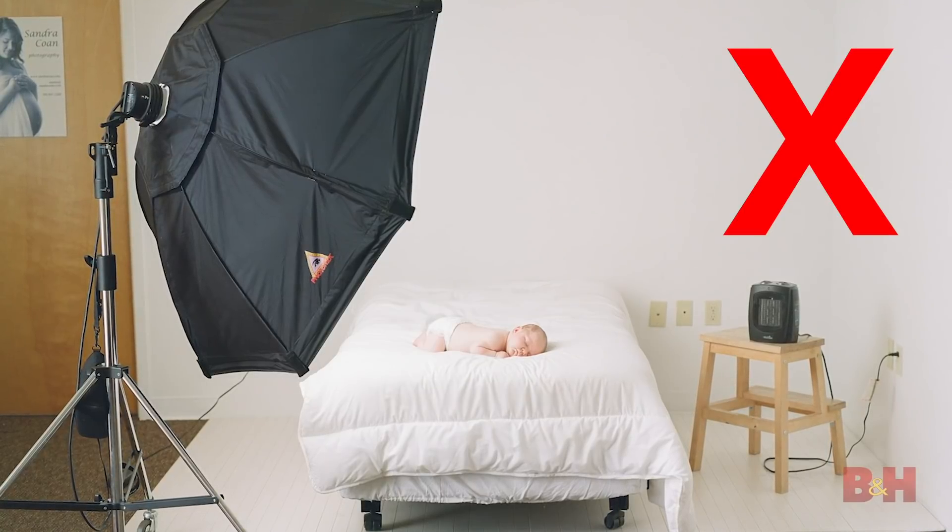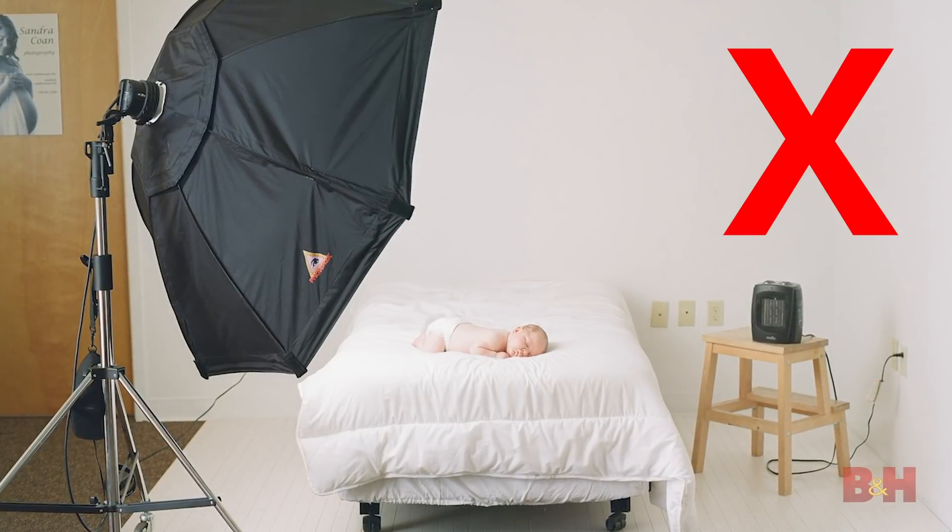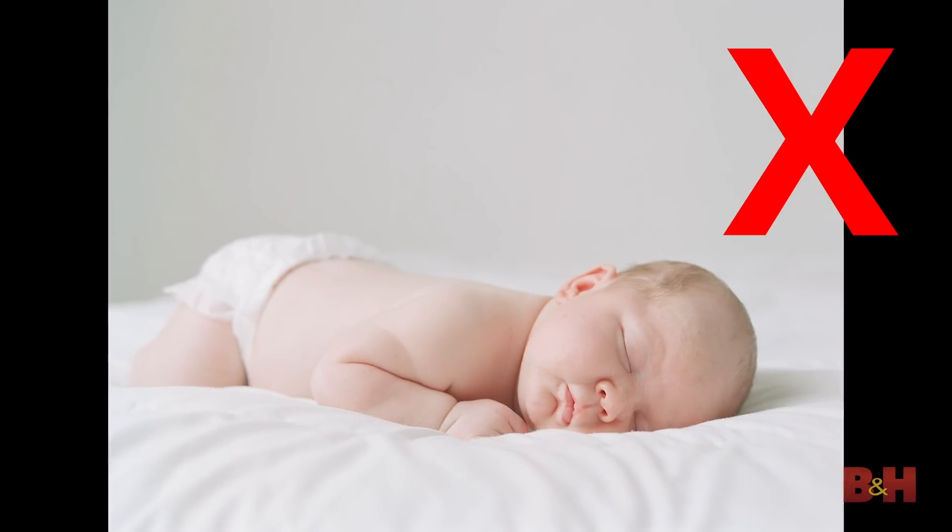Our eyes and our brains are used to seeing light fall from above, because that's what the sun does. We all just walk around seeing people lit this way naturally. So when people are lit from above, it's just naturally appealing and flattering. What happens sometimes when people are using artificial lighting inside is they accidentally end up lighting their subjects, meaning that light's coming up from below and it's just not pretty. I see this all the time in newborn photography — people bring a baby in, and they'll have their light positioned in such a way that they're accidentally up-lighting the baby, giving them that flashlight-under-the-chin horror movie look. It doesn't look good on anybody.